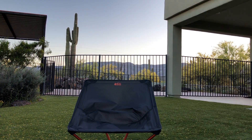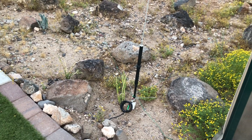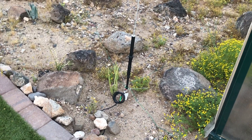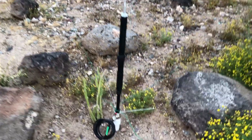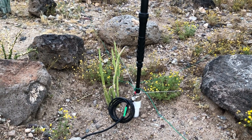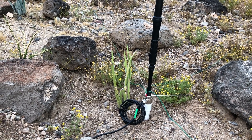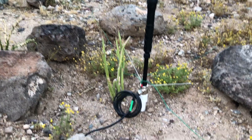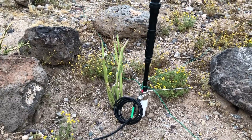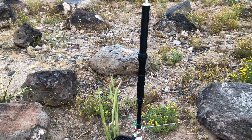Over the weekend I took my portable ATOS 25 manual tune antenna off the camera tripod and mounted it on a three-quarter inch PVC pipe. I put a three-quarter inch cap, drilled a hole, and put through a one-quarter inch threaded screw to mount it at the bottom. I have three ground radials coming off it — these come with the ATOS 25.